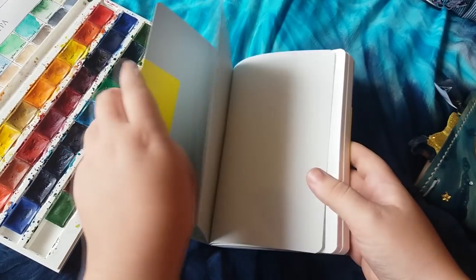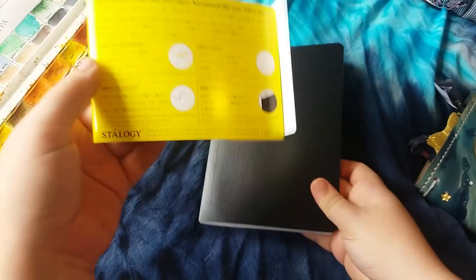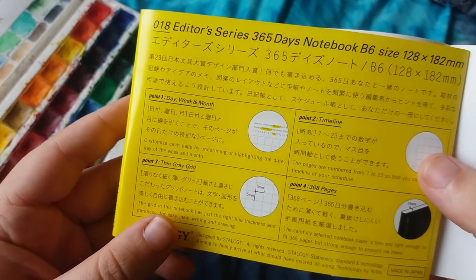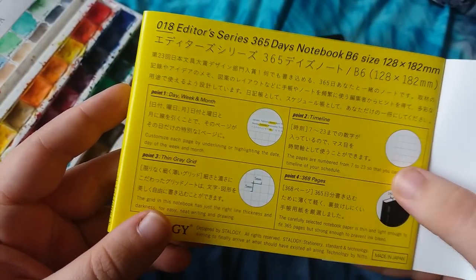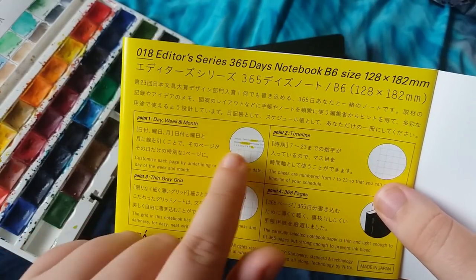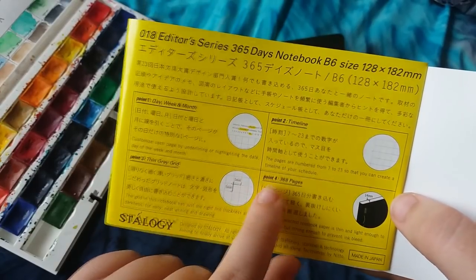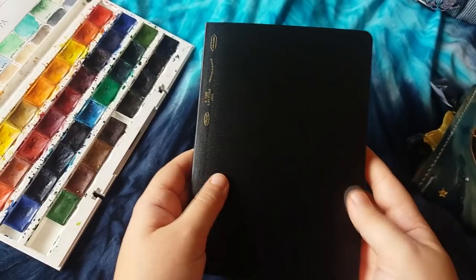It comes with a little packaging band on it that says what it is. Editor's series, 365 days notebook, B6 size. It says there's a thin grey grid on the paper, with day, week, and month at the top. There are 368 pages, and otherwise it's just got this plain black cover.